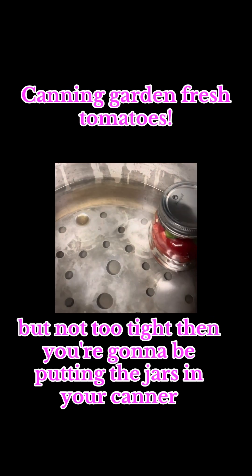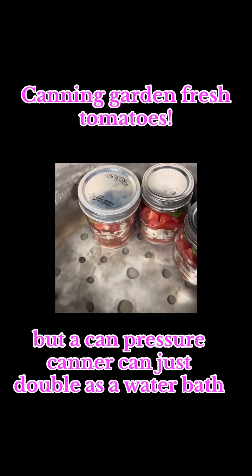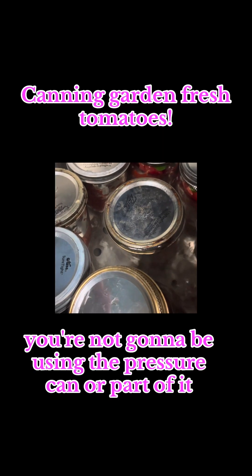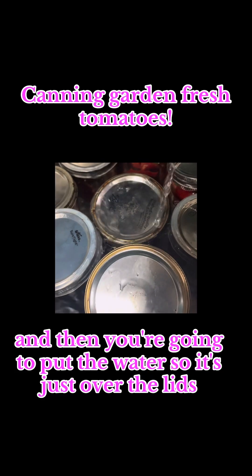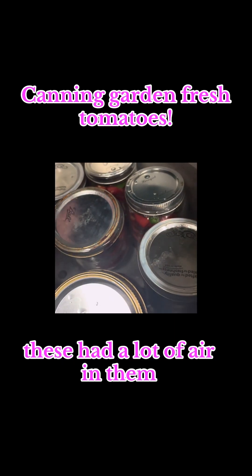Then you're going to put the jars in your canner. You do not need to use a pressure canner, but a pressure canner can double as a water bath — you're just going to use the water bath function. Put the water so it's just over the lids. These had a lot of air in them but as soon as it gets boiling it'll float down.